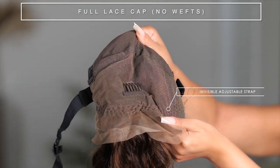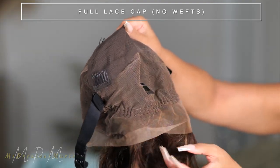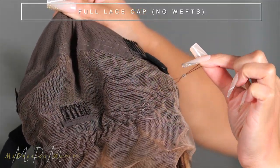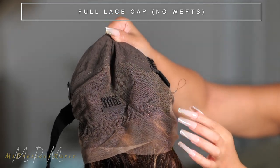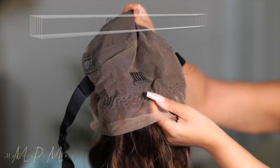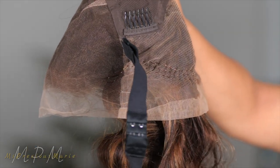That strap is amazing for pulling this wig up into high ponytails — I showed you guys this in the previous video. The strap on this one is brown, so it'll blend better with the hair color. They do offer it in black and also clear. The back of the cap is all cap, no wefting at all. I'm excited — let's play with this wig.